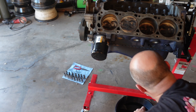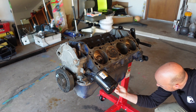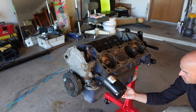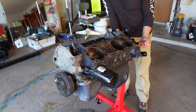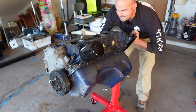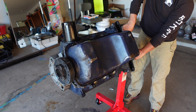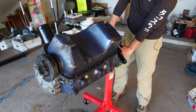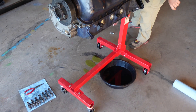If this motor had not been sitting for a long time, when we do this it would puke a bunch of coolant. Luckily it's been sitting for a long time, so it shouldn't have any coolant in it. We hope. It's peaking coolant — just coolant, not much though.